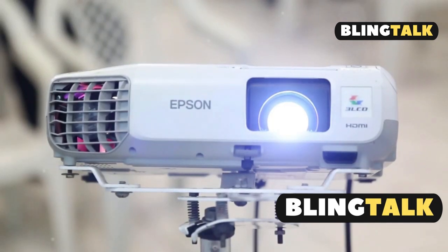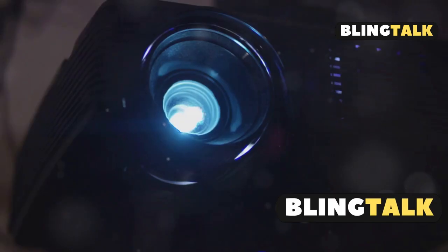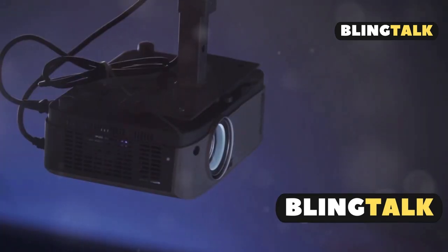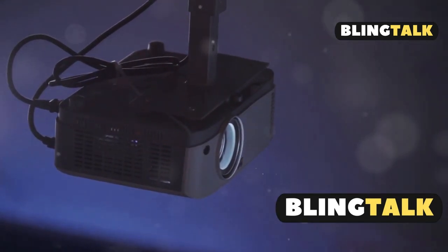I will show you how to get the best wireless setup for your Epson projector. Step 1: check if your Epson projector has built-in wireless. If not, you might need the optional wireless LAN module.